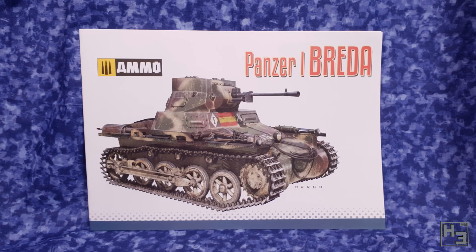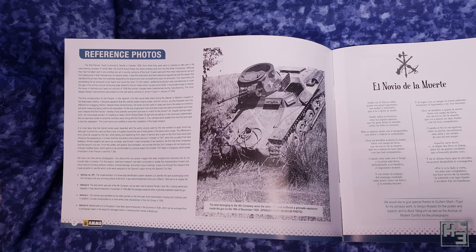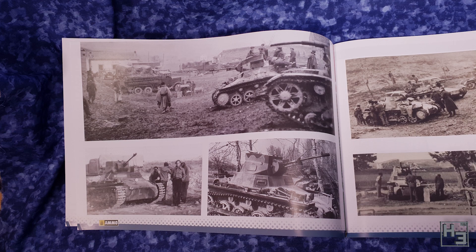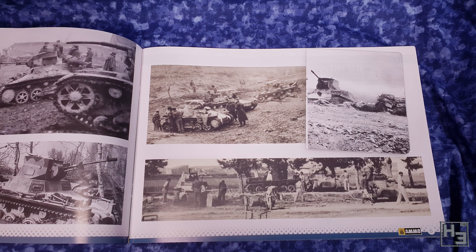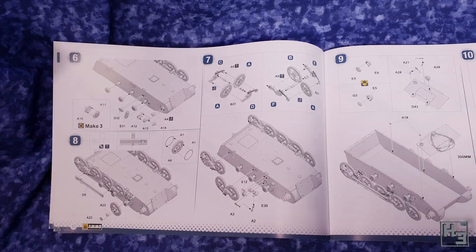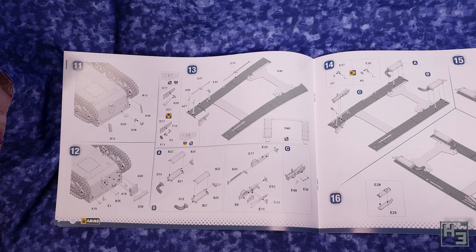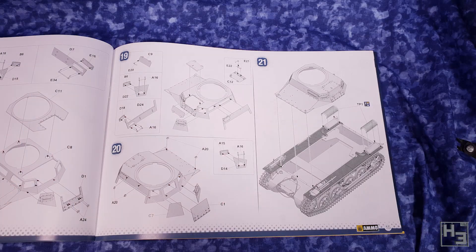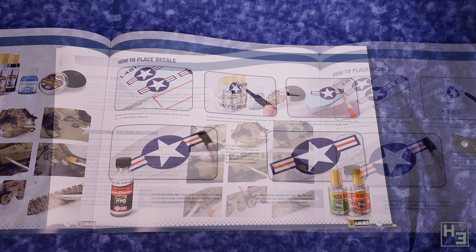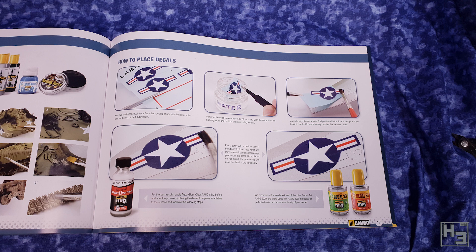And speaking of instructions — here they are. This is a pretty good booklet in my opinion. There's a bunch of information about the vehicle, reference pictures — of which there weren't many — and things like that, which I think is really cool. I think this booklet is definitely worth keeping. There are of course instructions in here too — that would indeed be a very silly thing to omit. These seem pretty clear and easy to understand and follow. Obviously I haven't built the kit yet, so keep an eye out for the build video in which I'll let you know of any issues I encounter. There's also some painting tips, weathering recommendations and a decal placement guide — though not actually how to place them on this particular model, just how to decal. Some people might find this stuff handy.